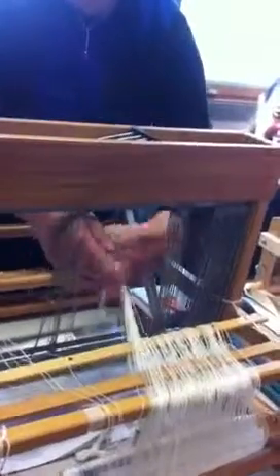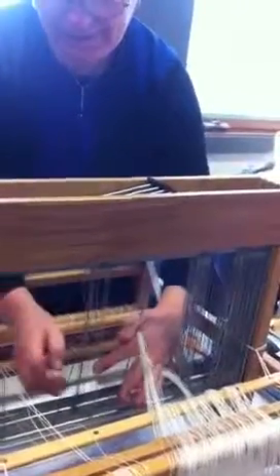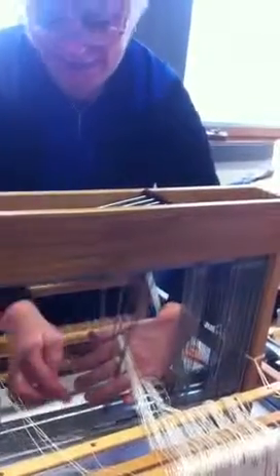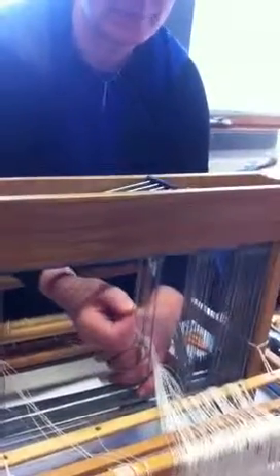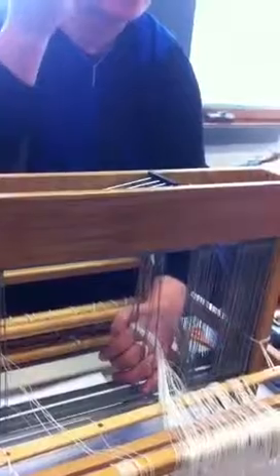Over, under, over, under. Turn your hand. And this is where you sort of have to play with the tension a little bit — initially you tend to get the tension way too hard. But turn your hand. First shaft. Second shaft. Third shaft. Fourth shaft. Working hand — follow with the working hand. And so this hand here becomes your tool, this becomes your heddle hook.